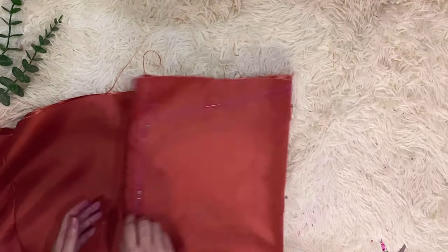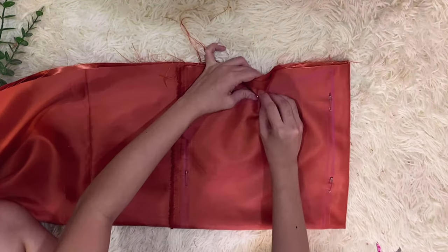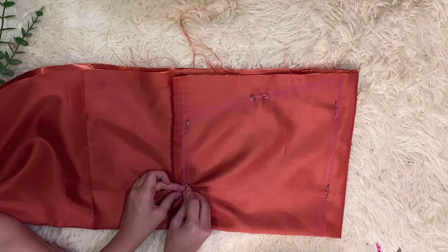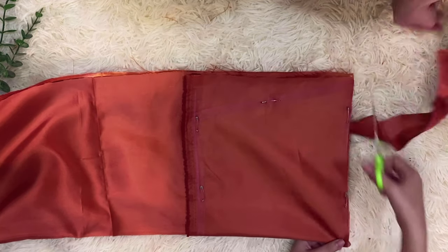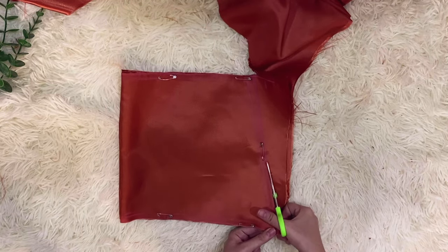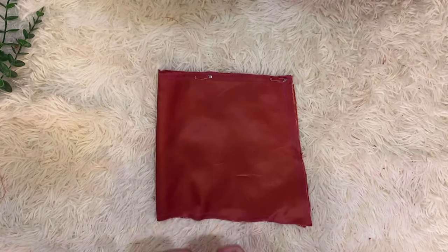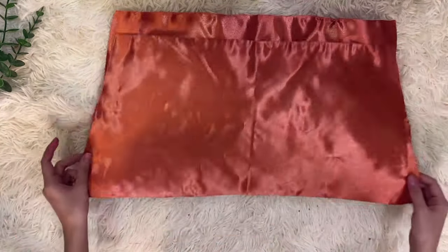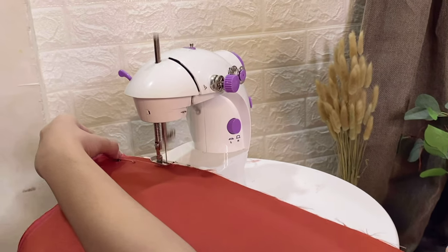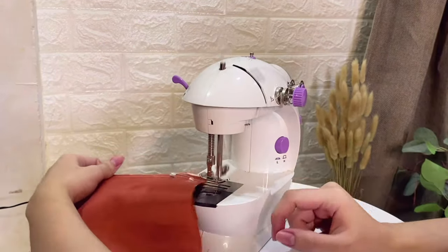We decided to fold the fabric twice to automatically make 2 pattern pieces. Pin the edges of the pattern piece in place and cut all around. So here we have 2 identical trapezium shapes. Place the cloth right side to right side and sew all around at 1cm. Don't forget to put an opening in order to turn it right side out after.